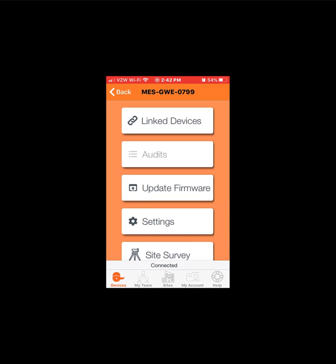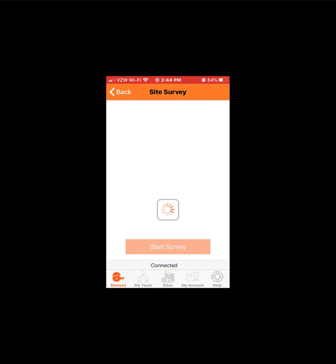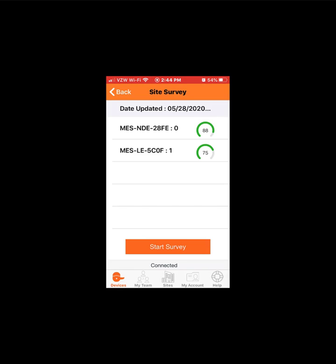Once connected, tap Site Survey. The survey tool will load. If a previous survey has been run on the gateway, that data will still be present. Tap Start Survey to get current data.